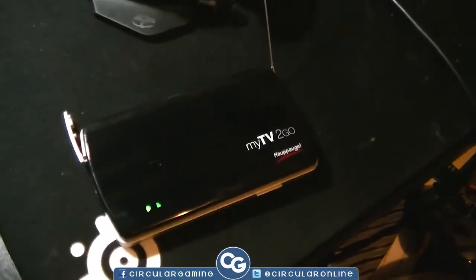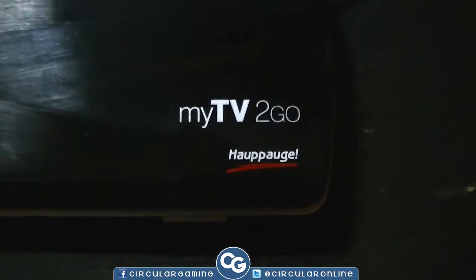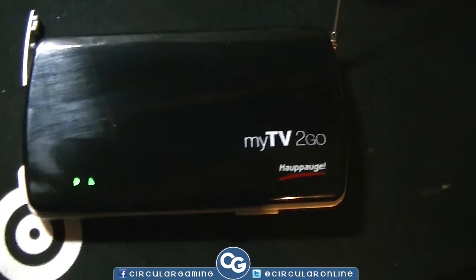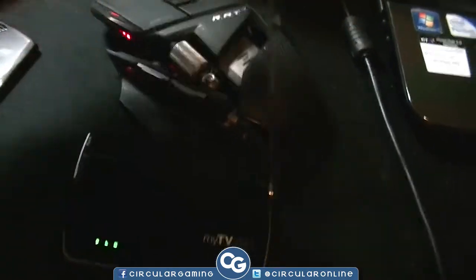Hey everyone, Circular Gaming here, and I'm going to bring you this review on the Hubbug MyTV2Go. What this device does is enable you to watch Freeview on your TV, iPad, and iPhone. You can watch Freeview through it — it picks up a Freeview signal via this antenna and transmits it over a Wi-Fi network.